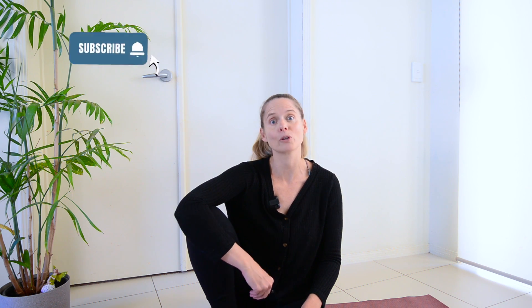Hey everyone, welcome to Pelvic Mama. I'm Casey and today I have for you a yoga for sciatica in pregnancy class. We're going to focus on five amazing stretches that are going to help you relieve some of your pain and get you back to feeling good.